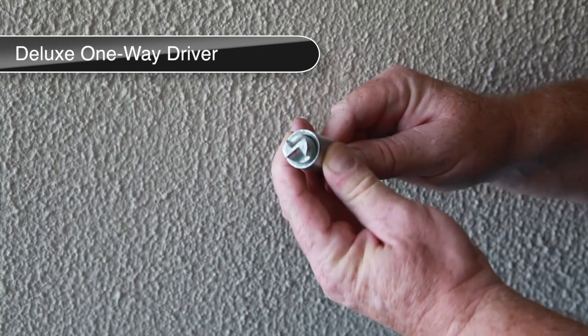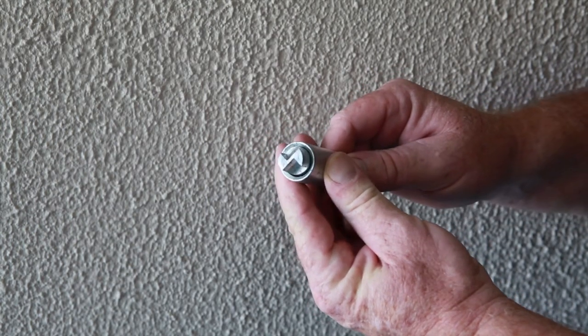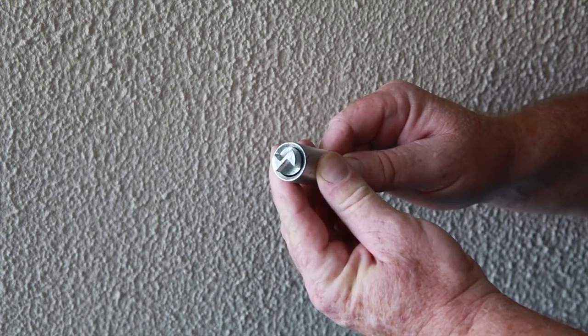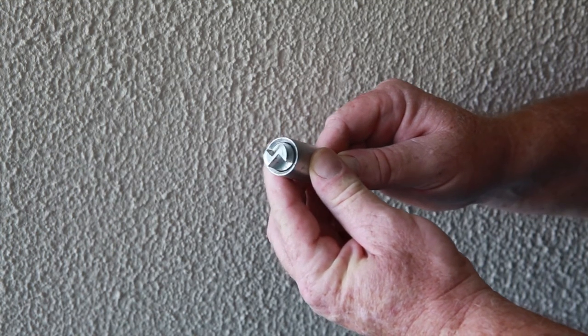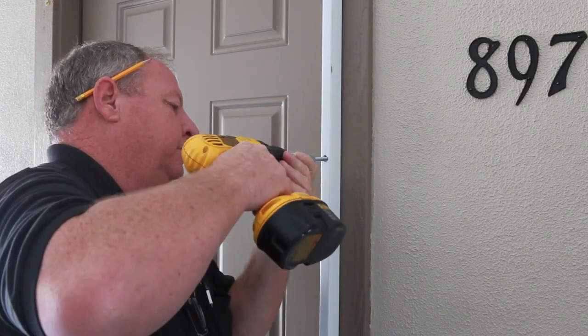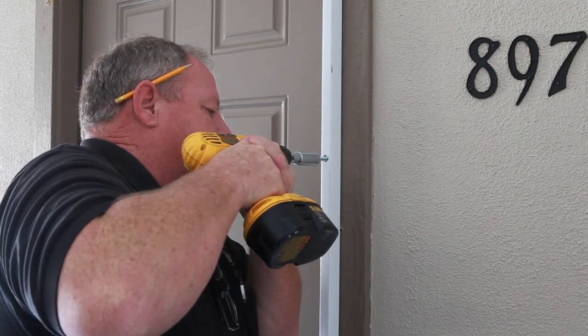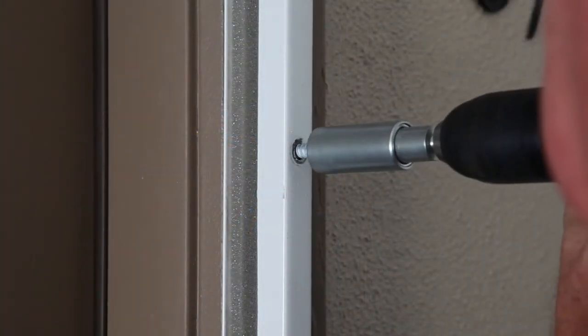As an option, you can use the deluxe one-way driver tool which is sold separately. This tool has a patented hood which helps to avoid accidental slippage off the one-way screw head. As with the included one-way driver tool, apply even pressure with both hands and hold the drill firmly to the body for stability while drilling, making sure not to over-tighten the one-way screw.